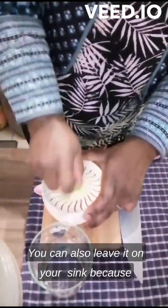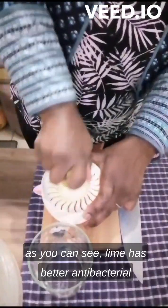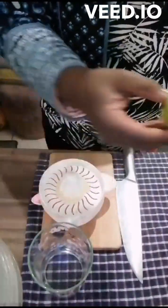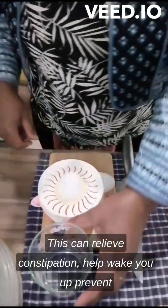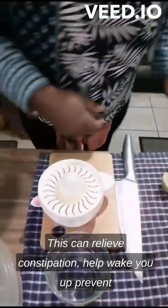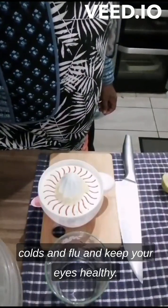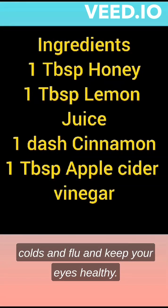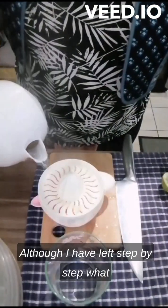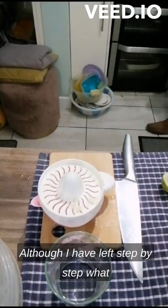You can also leave it on your sink because, as you can see, lime has antibacterial properties. The benefits of lime: this will relieve constipation, wake you up, prevent cold and flu, and keep your eyes healthy.